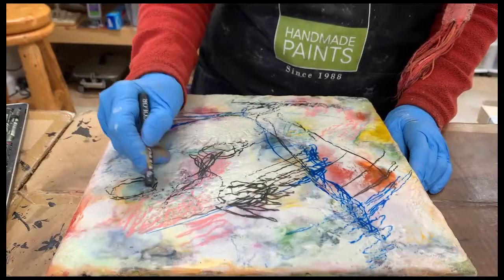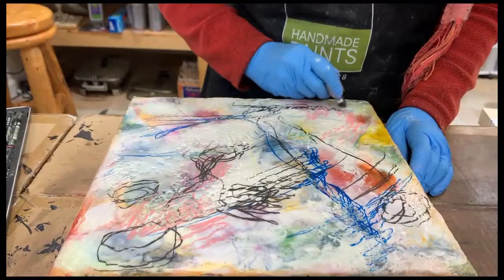We used to think about this as scribbling, but now it's got a high-class name — it's called mark-making, which just makes me kind of laugh every time I hear it.